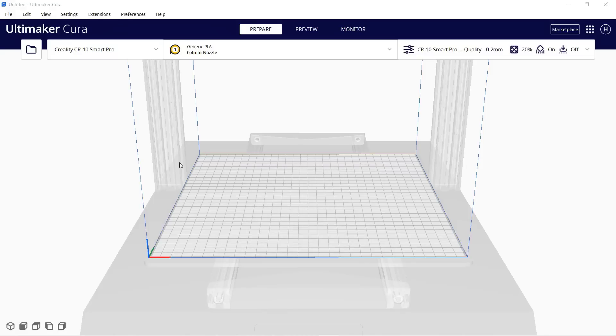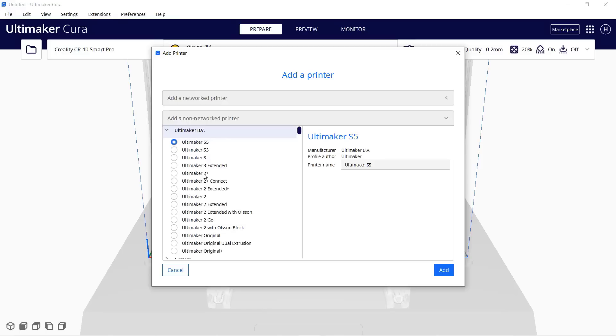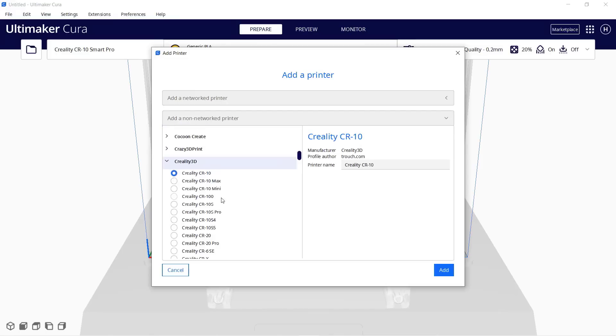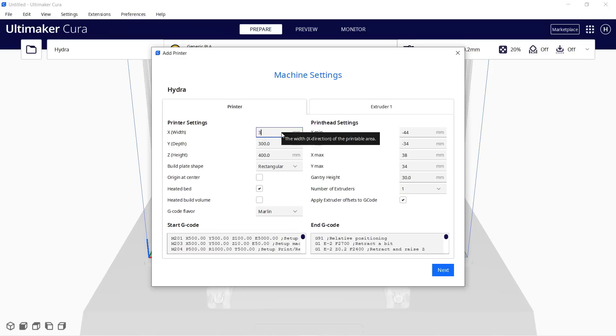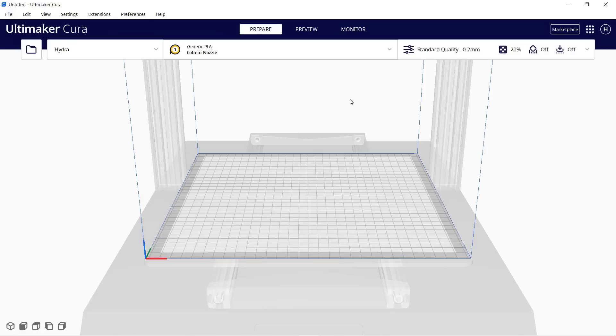Now, let's go to Cura to set up this printer. Click Add Printer, Non-Network Printer, and as this printer does not have a ready-to-use profile, I will scroll down to Creality and choose Creality CR-10S Pro, but change the name to Hydra. Next, change the print volume to 305 by 305 by 400, and remove G29 from the G-code, as the MKS firmware will glitch if there is G29. It will bring up the Z-Offset menu after doing G29 instead of actually printing the job.